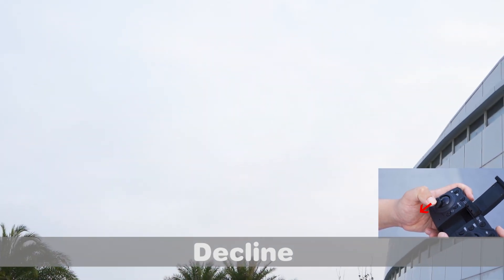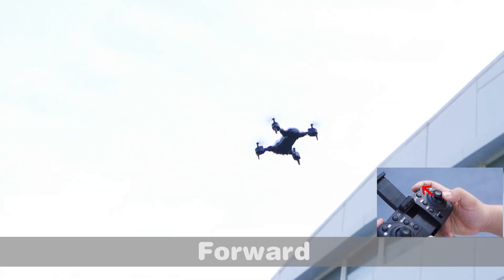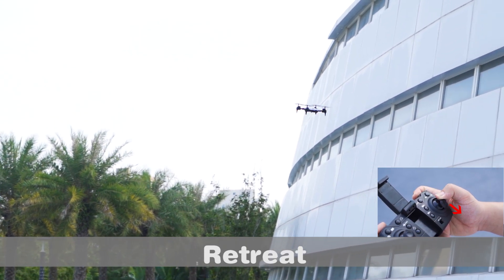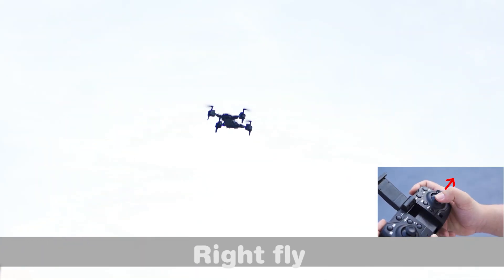Flight direction controls: decline, left rotation, right rotation, forward, retreat, left lateral flight, and right fly.